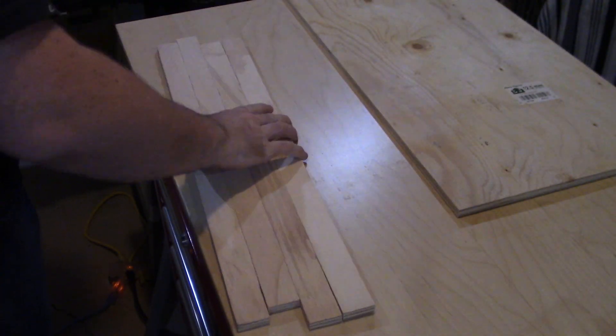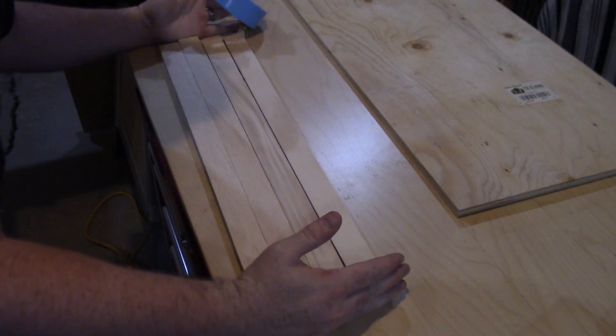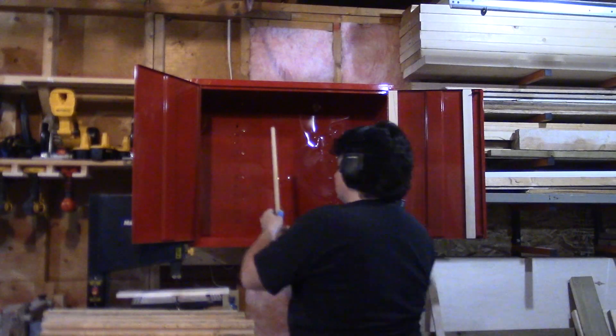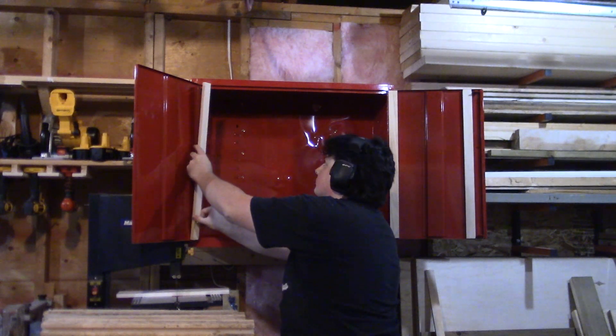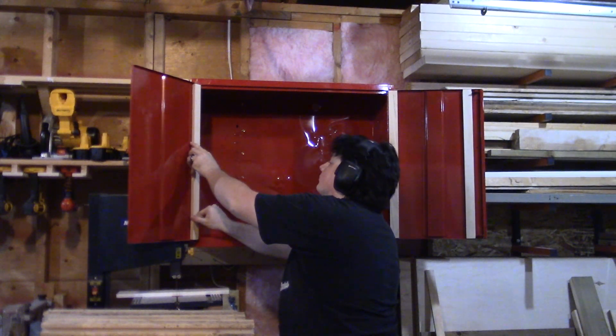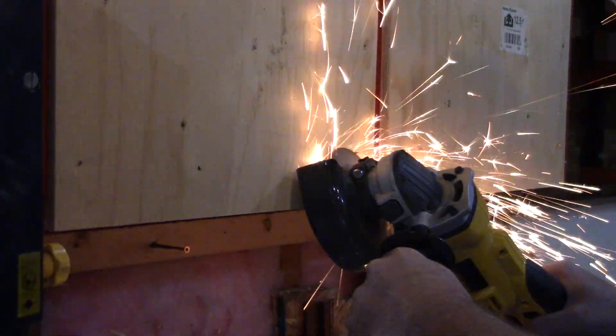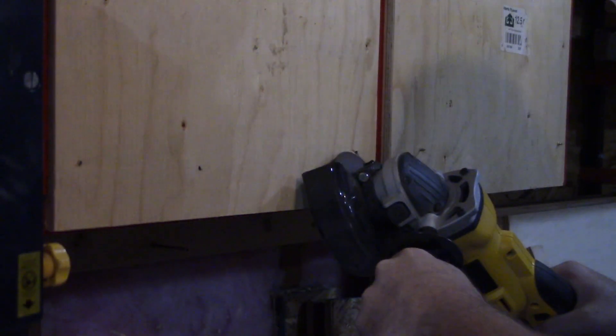With the door panels cut to size, I cut some plywood backing slats off camera, then apply double-sided tape to the tops and bottoms and stick them to the inside of the two doors. Now that I have something to screw the plywood panels into, I do just that from the back of the doors and trim the excess screw off the front with the angle grinder.